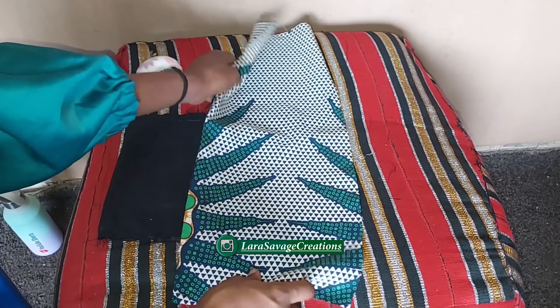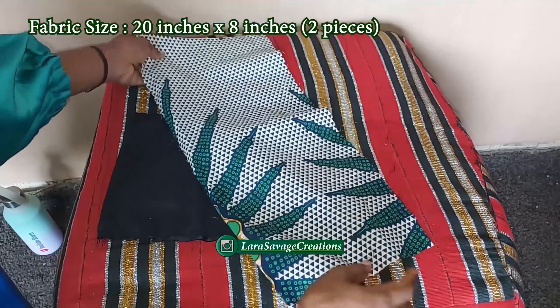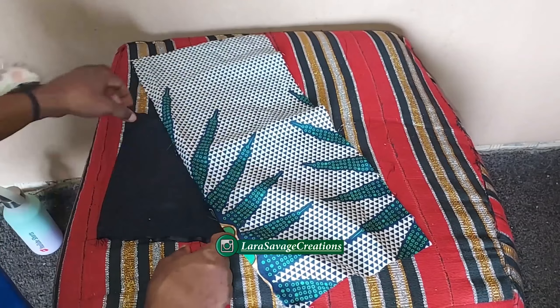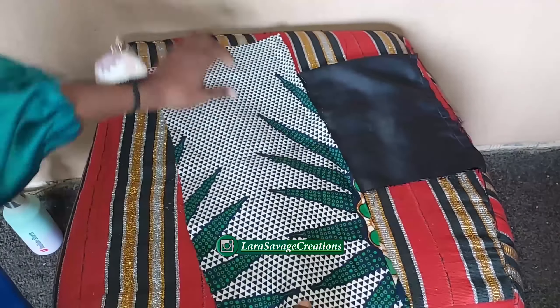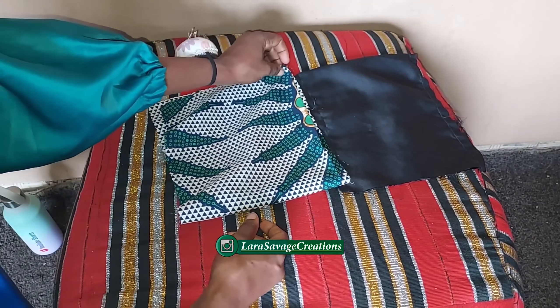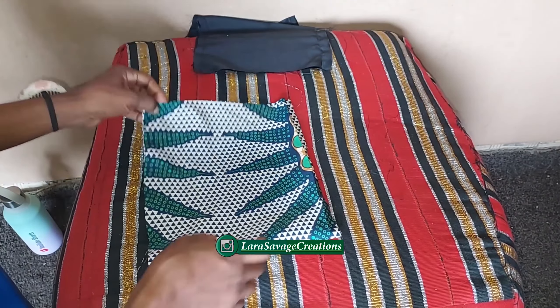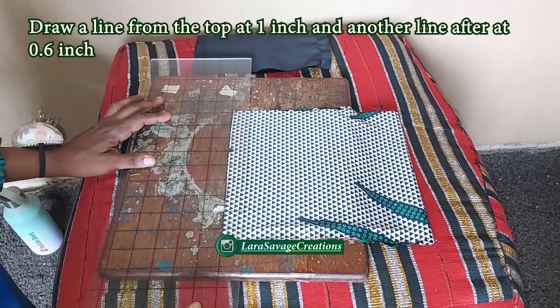For this project I used a fabric of 20 inches by 8 inches. You're going to cut out your main fabric and your inner fabric — you need two pieces — for the front and the back. Then you're going to place your fabric and fold it right sides facing each other, just like I'm doing right here, folding along the 20-inch side.